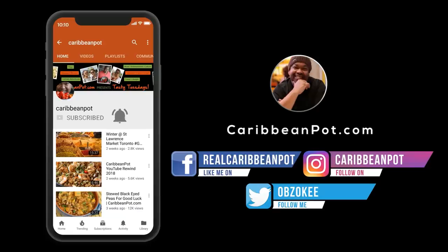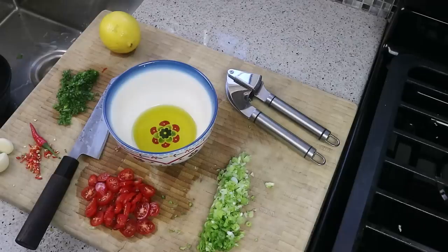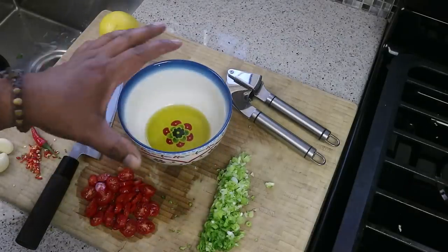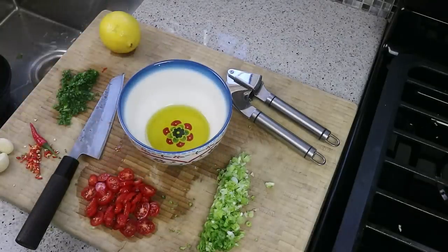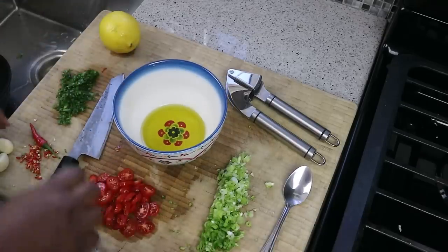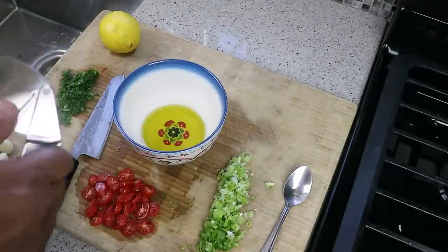In my bowl here I've got about two and a half tablespoons of olive oil. The first thing we're gonna do is make a sort of a marinade or a dressing — we're gonna split that in half: keep half for marinating the fish and the second half we're gonna drizzle on after it comes off the grill. So olive oil to start.